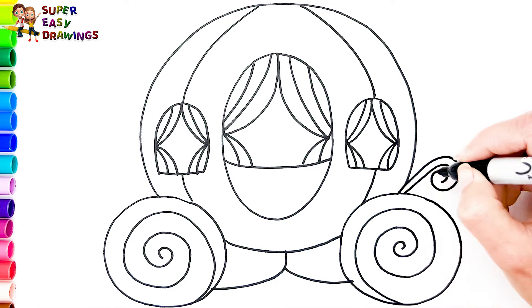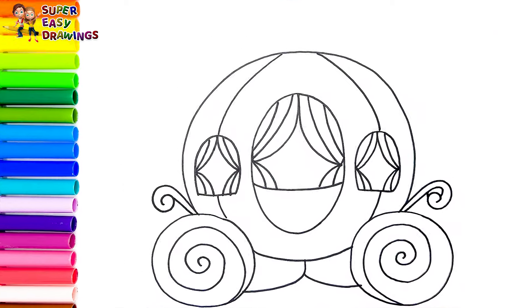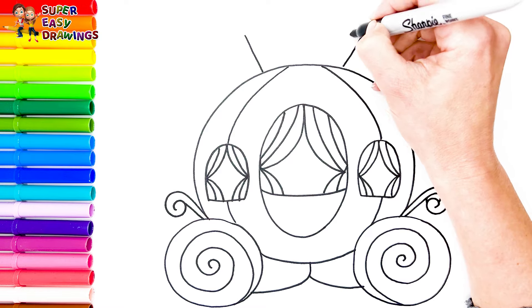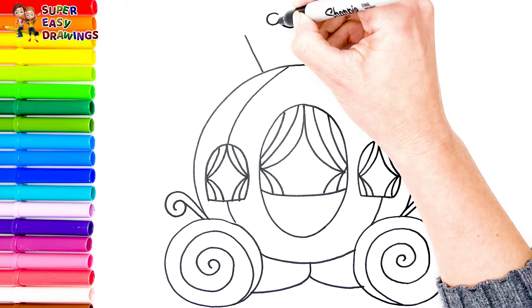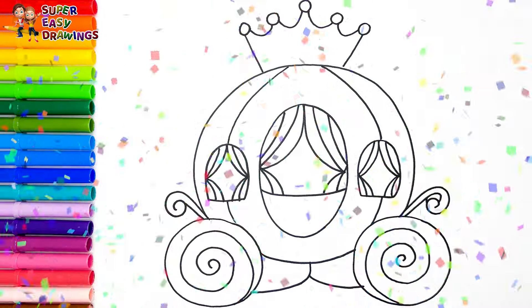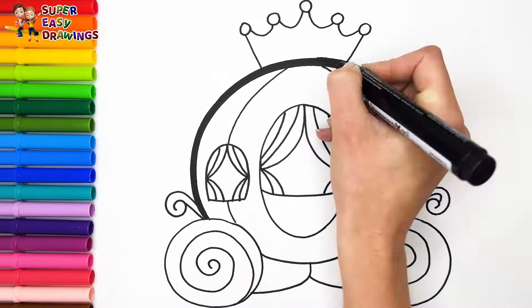How beautiful! Now let's decorate it like this. Finally I draw a crown on the top. How nice! Now I'm going to use this black marker to make this beautiful drawing more visible.